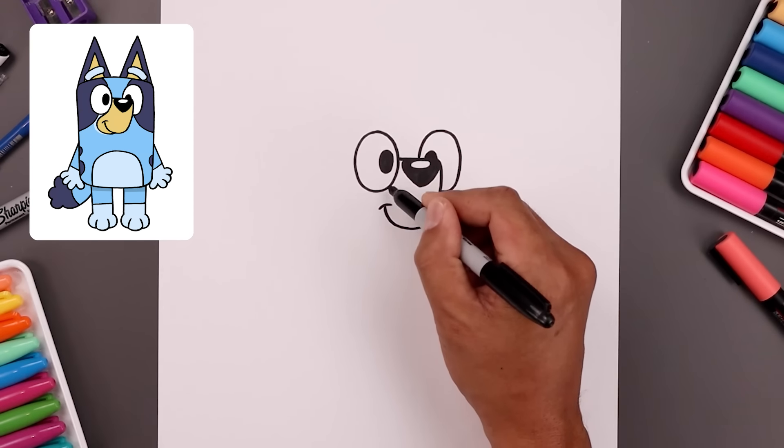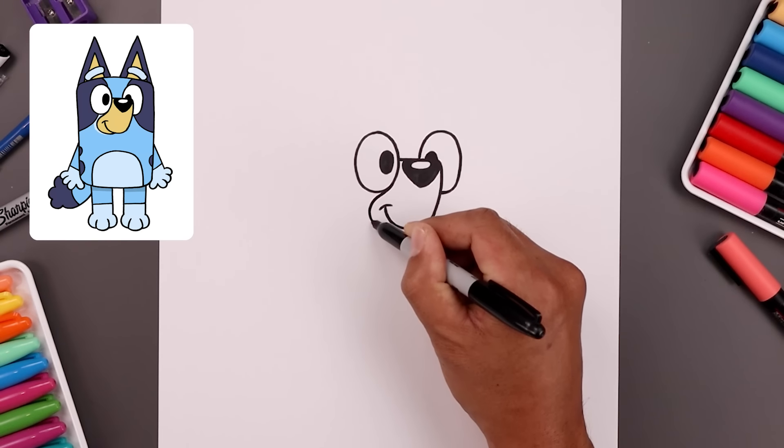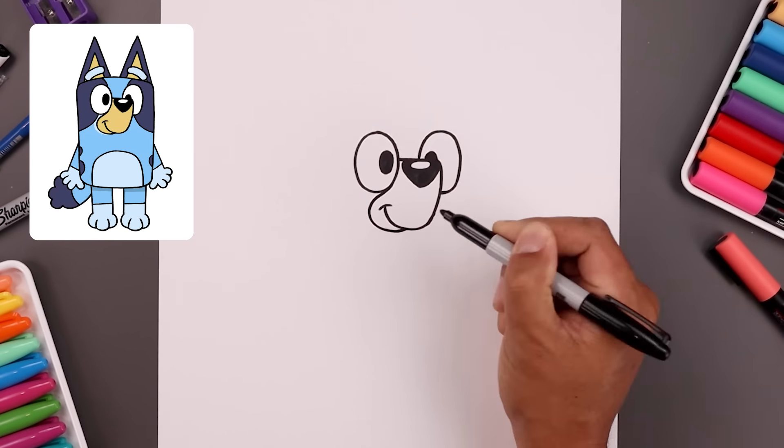Let's add that trim going around the corner of the mouth. Start from the inside of the left eye, go around, come down and just tuck that in underneath the mouth.